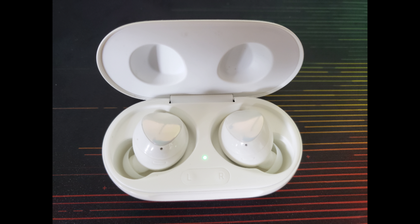I've owned JBL and iPhone Bluetooth ear sets, and so far these do have the best sound, although admittedly the difference is almost negligible.